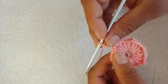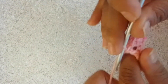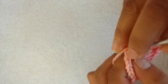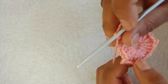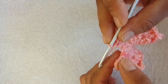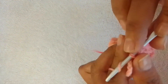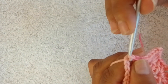Work in the chain two spaces only. In your next chain two space you're going to make three double crochets, three chain, three double crochets. Repeat this — three double crochets, three chain, three double crochets — in each of your chain two spaces. When you get to your end where you have your six chain stitches, in the same space before the six chain please make two more double crochets. Slip stitch into the third chain from the beginning of the previous row, then slip stitch into that chain space.